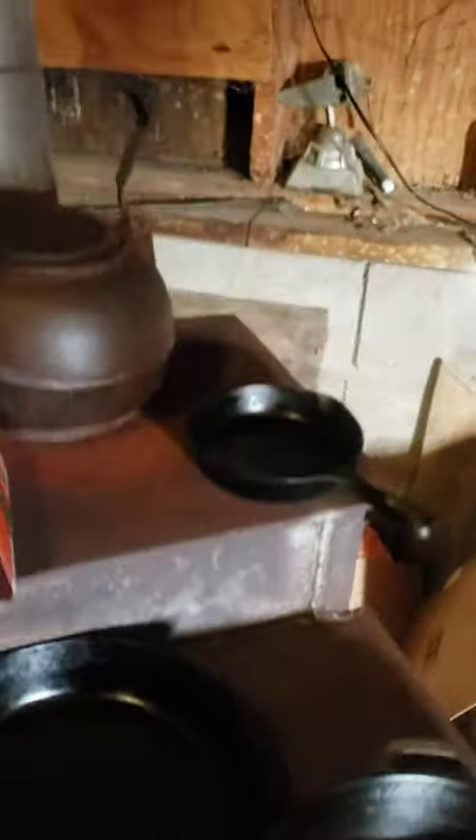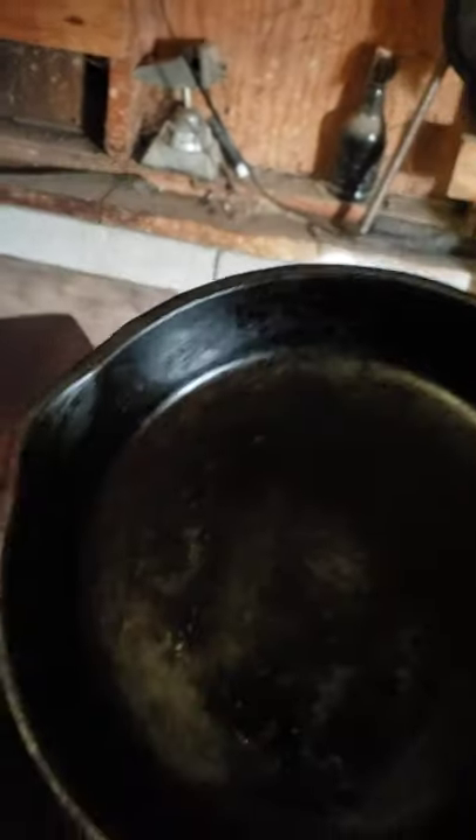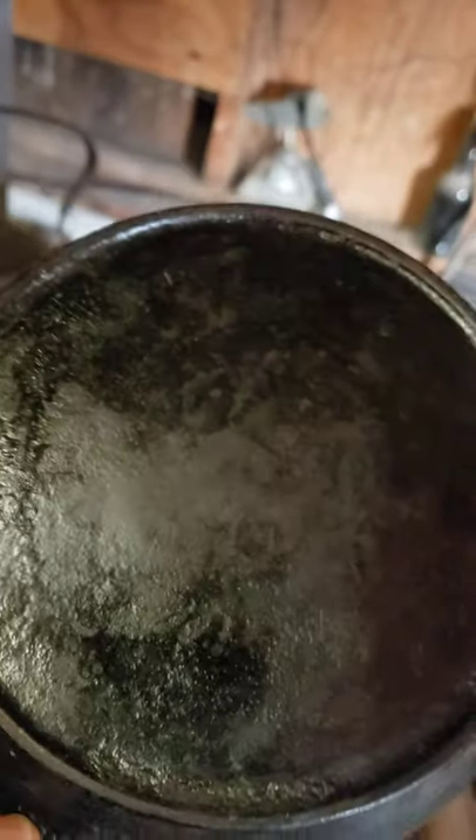Next thing I have - this one here is unmarked as well, but this one is very old. My daughter loves it - it's perfect for frying an egg in. She uses this one all the time to fry her eggs in.